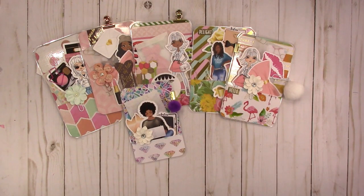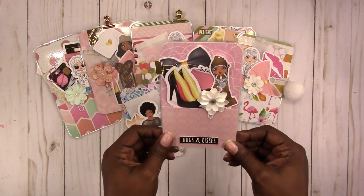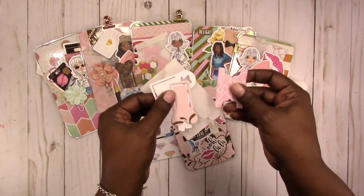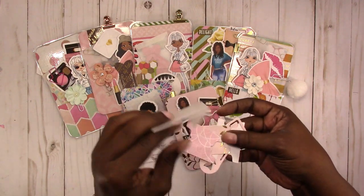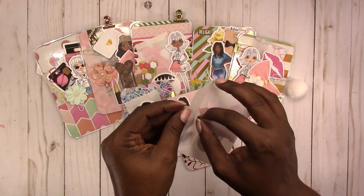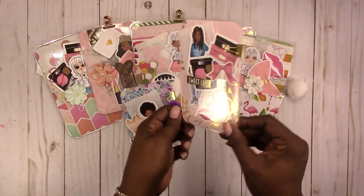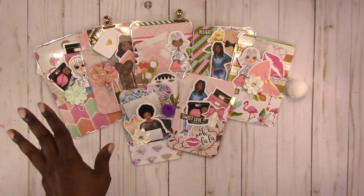Last but not least, we have this 'Hugs and Kisses' pocket size with a flower clip. It has die cuts included — tabs and paper page markers in the same pattern paper. This is a vellum envelope that just tucks in there, along with the die cuts and binder clip.